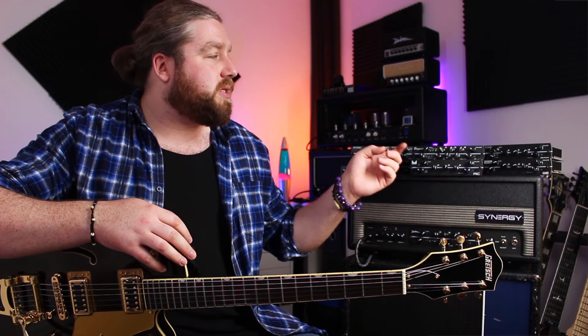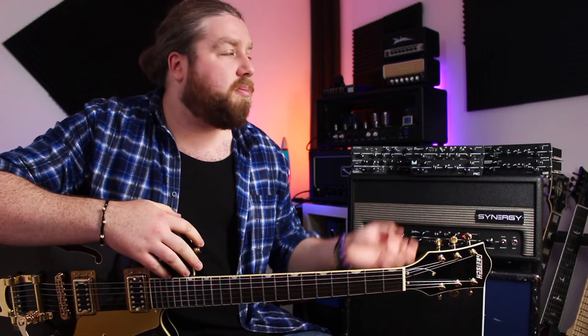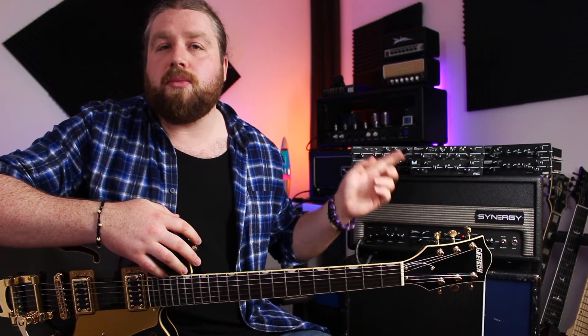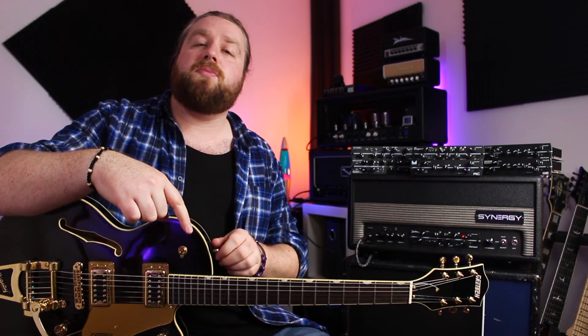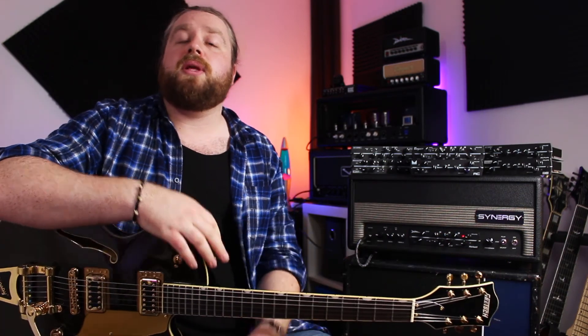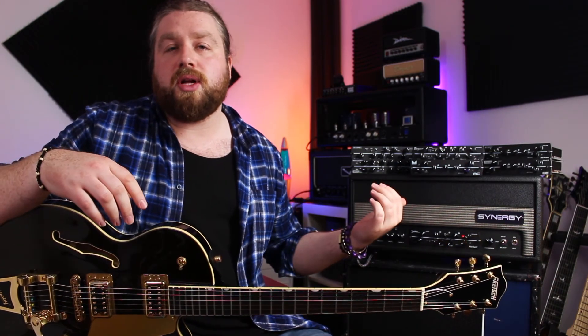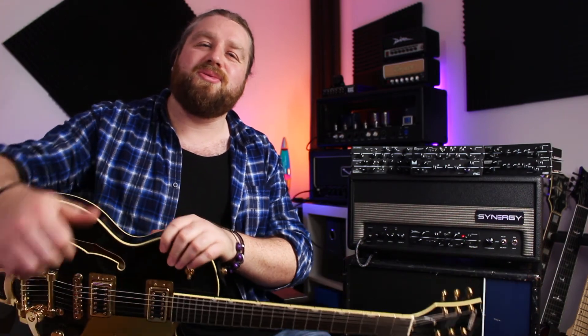So that was some introductory information and tones from the Synergy guitar amp system. I'm going to be doing some deep-dive videos into individual modules as well as a video on the SYN30. If there's any particular content that you want to see, or perhaps comparisons between different modules, do let me know in the comments below. If you haven't already, please like, comment, and subscribe, especially if you want to stay in the loop for more Synergy content. I hope whatever you're doing with the rest of your day is great — I'll see you again in another video soon, cheers guys.